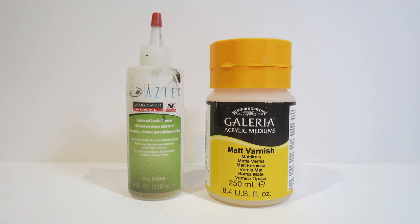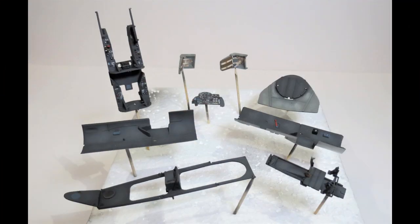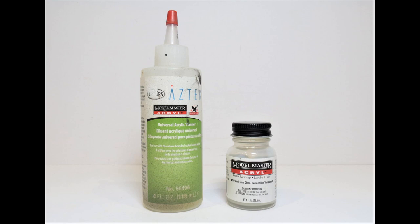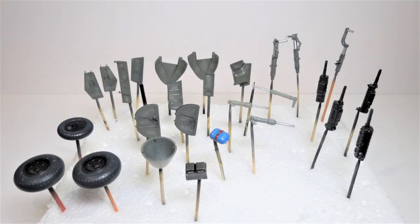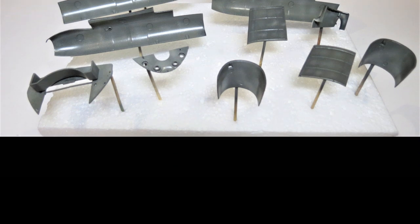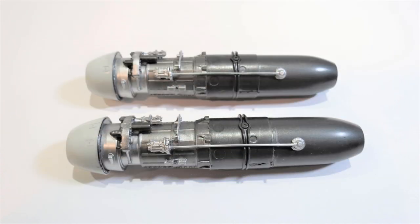I took some Galeria matte varnish and matted down the inside of the fuselage halves and all the cockpit interior. Then I took some semi-gloss and airbrushed that onto parts that are going to be seen and weathered, so they've got a semi-gloss finish. The engines are given a semi-gloss because the metal colours give them a sheen.